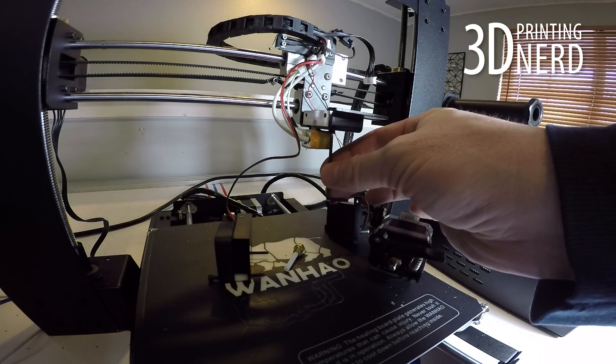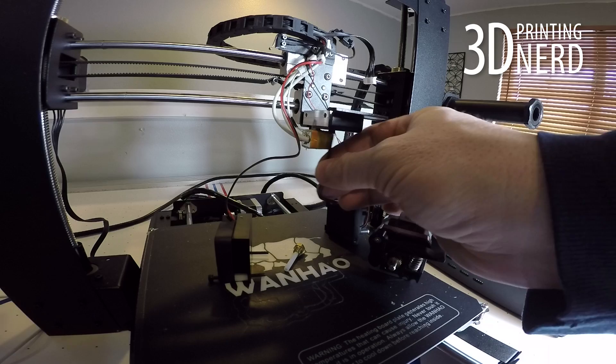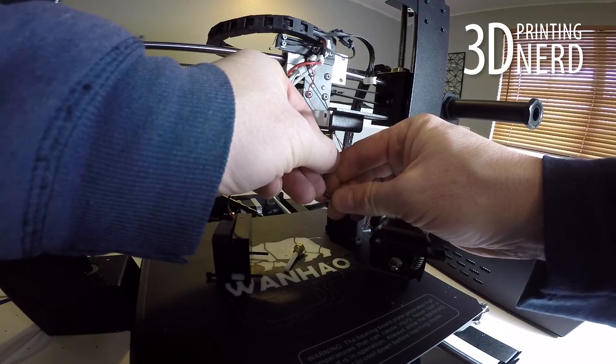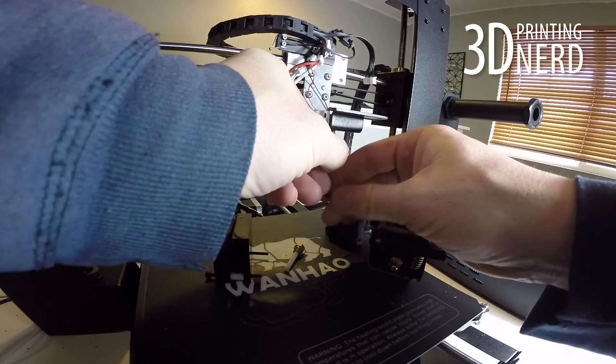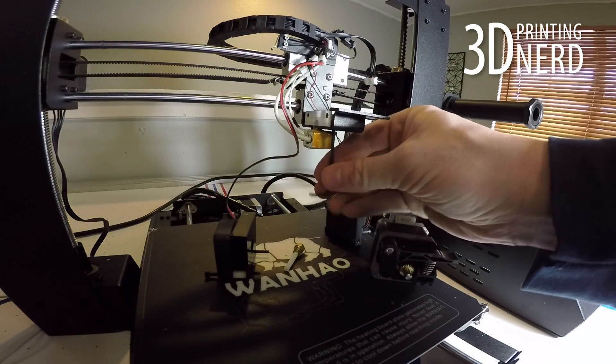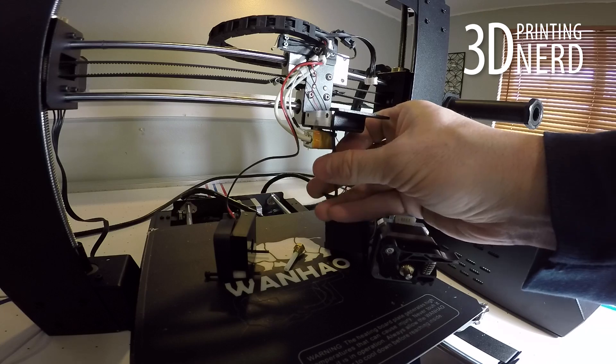The original cooling block is held in place by two screws underneath the bracket. Use an Allen wrench to remove those two screws to get the original cooling block off the bracket. Remember, don't lose those screws — you're going to need them.